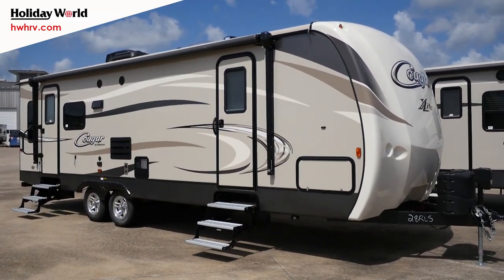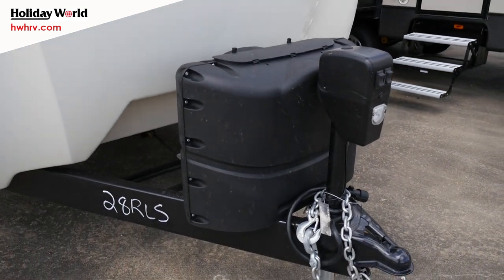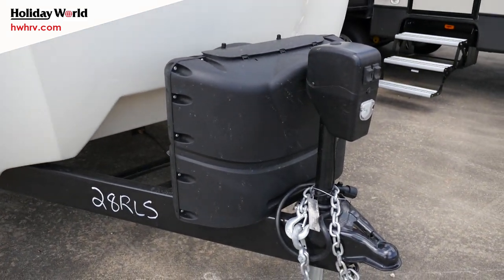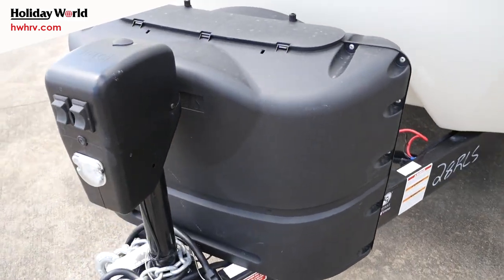We're going to start up here in the front. You already have your power tongue jack equipped with this camper, which is going to make hitching and unhitching a lot easier, as well as leveling out the camper. Propane bottles are right here, and there's a nice battery bracket here.